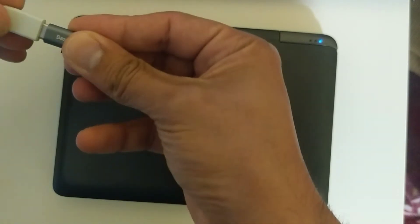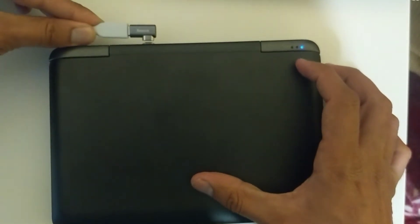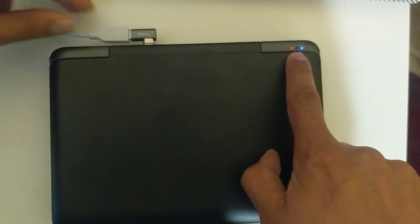So just like the Apple one, when you try to connect it, it automatically connects. You can see the charging light is on — and it's easy to disconnect and connect, so it's more safe.